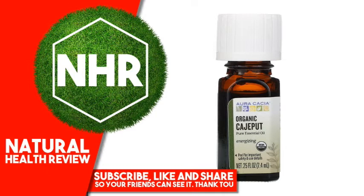Not Tested on Animals, Distilled from Certified Organic Botanicals, and Verified from Field to You — Acacia Organic Essence Oils are a premium choice for wellness.